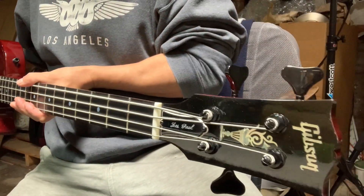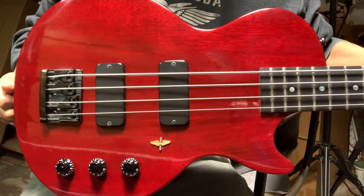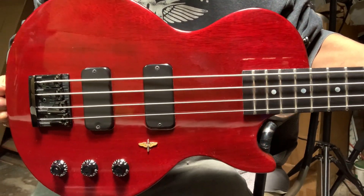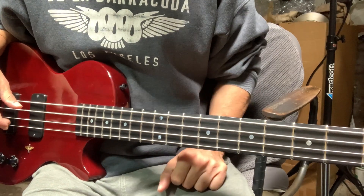Hi, so this is a Les Paul bass. Really cool one. And I just had to document this because I've never seen it before and I never even knew it was a thing.